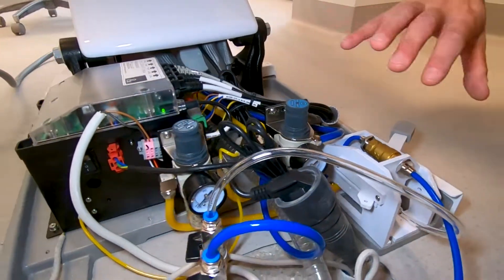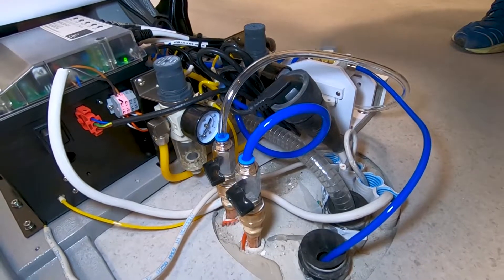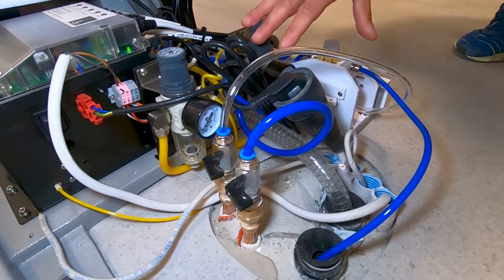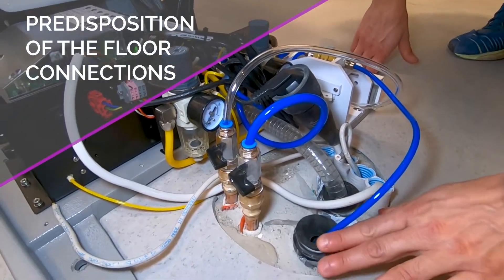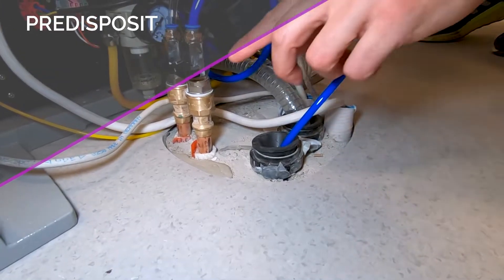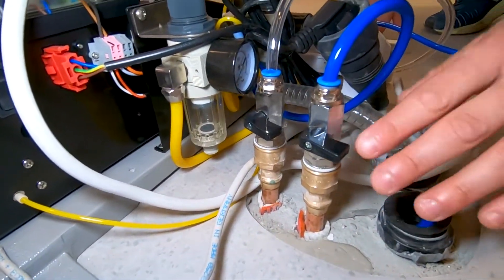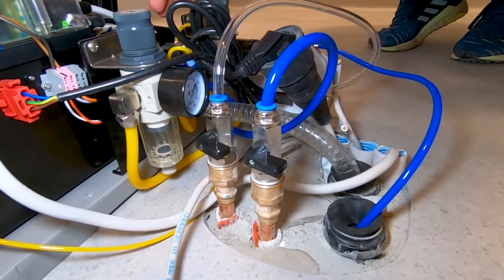This is a kind of installation that we can do when there is a selection valve and the water units and the suction is wet. As you can see, all the tubes have to be as much as possible on the floor level. These have been a bit too high, but they can work if they are very close to the center of the unit.